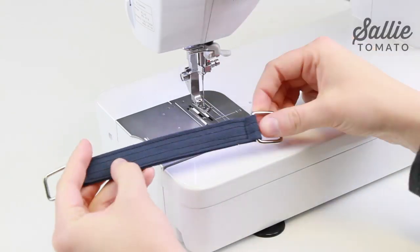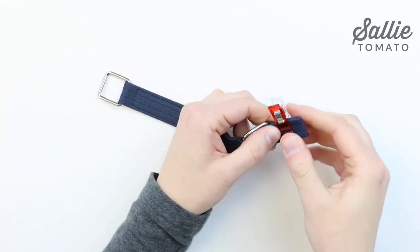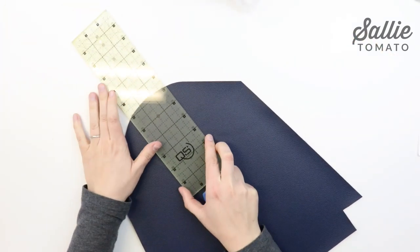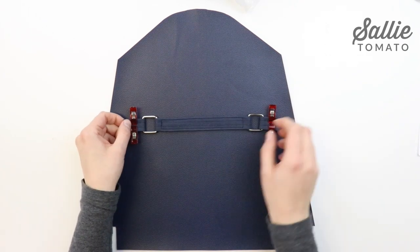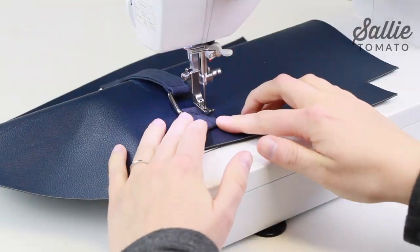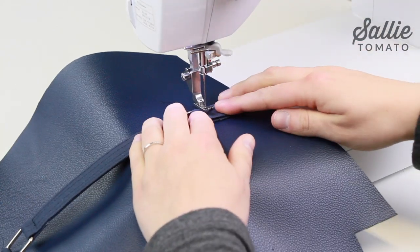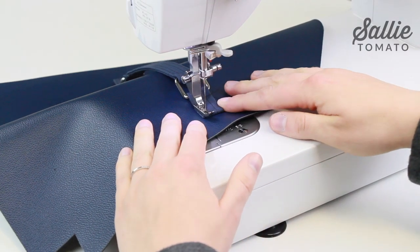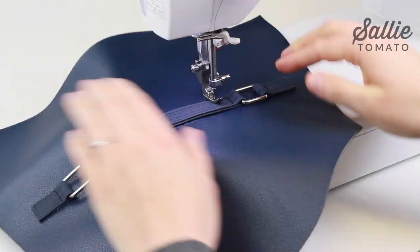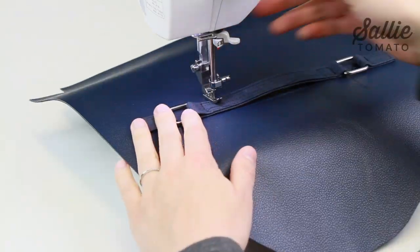Next, thread one handle connector through each rectangle ring. With wrong sides together, fold the raw ends of each connector so they meet in the middle. Use some sewing clips or double-sided basting tape to hold the layers together. Take your back panel and measure six inches down from the top edge. Then, with right sides up, center the top edge of the handle along that six inch mark. Topstitch the handle in place by sewing each connector an eighth inch from the side edges and about a half inch from the hardware. You'll also sew a square on each inside end of the handle along your previous topstitching. You can use double-sided basting tape or paper tape to help hold the handle connectors and handle in place as you sew.